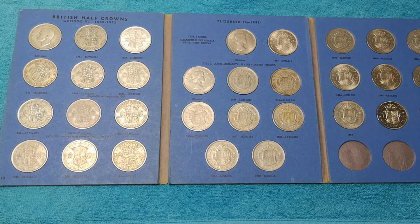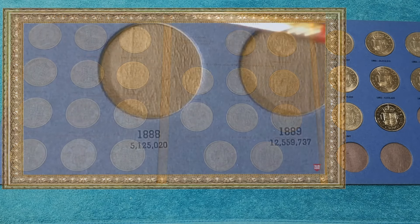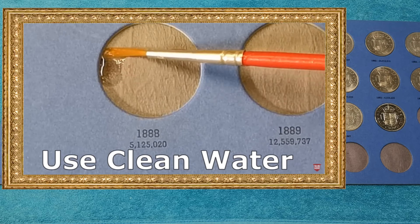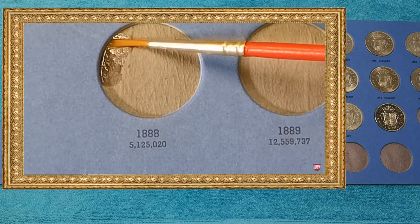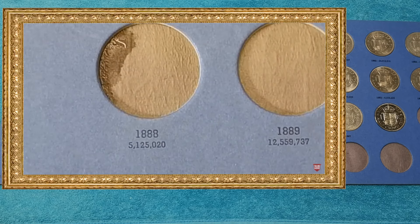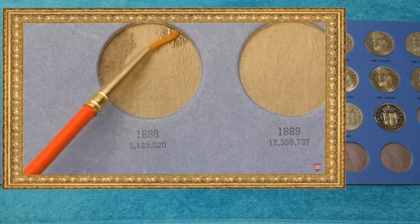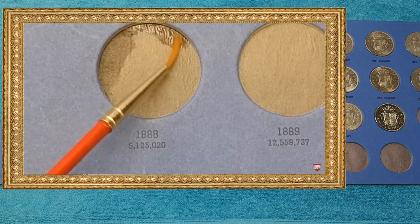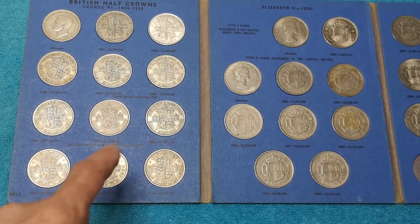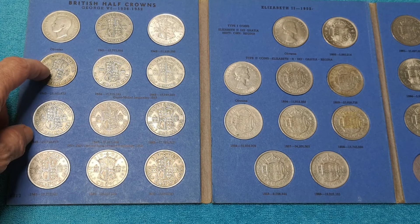I did make a video a while ago about how to stop coins falling out of Whitman folders. That was to add a little bit of distilled or ionised water around the edge of the cutout, around the edge of the circle. It made the cardboard expand slightly, and when it dried it stayed like that and the coins wouldn't fall out. I was using this deionised water — got it from Halfords. But I think on this one I need to try something a bit more radical because I don't think that would work.